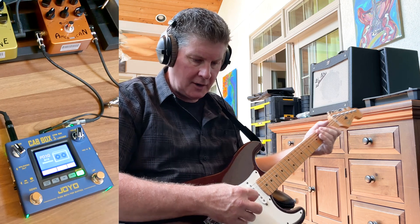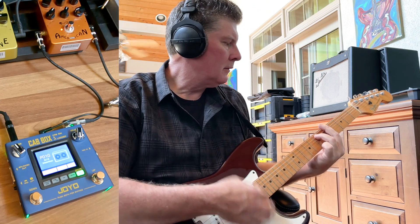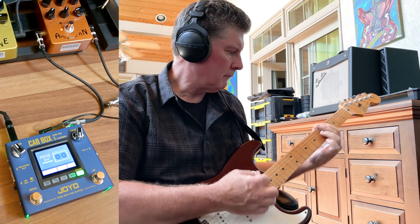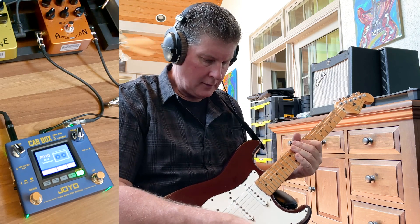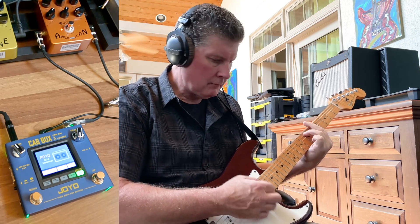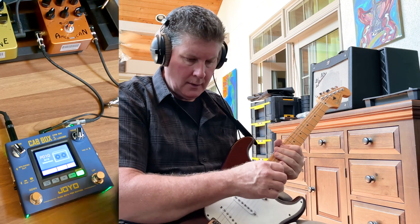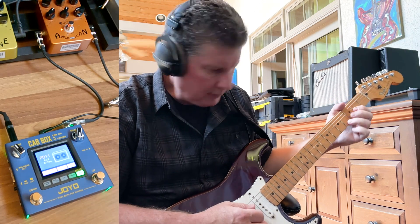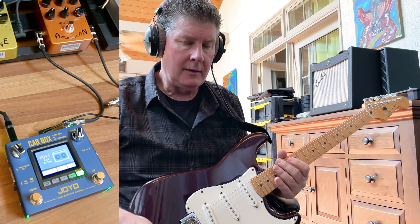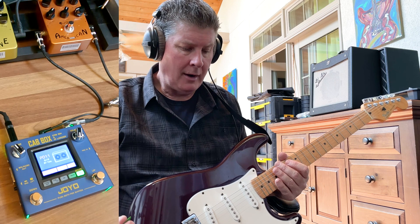Let's keep going up — I'm just going to show you some different ones. That's a Matchless. Let's go to that number 4 position. Here's number 11. So these are all impulse responses, just like you'd get in a Helix or any other kind of impulse-type response loader.